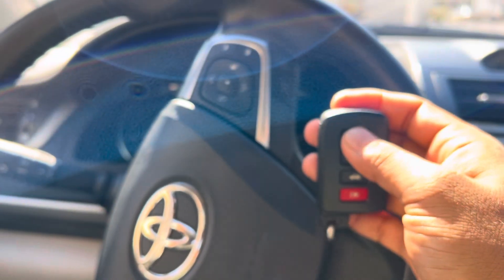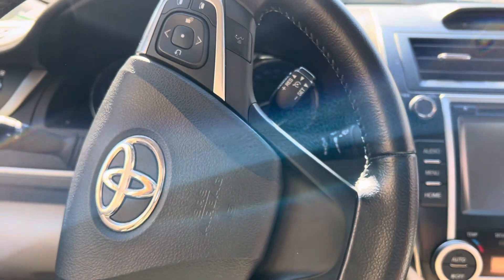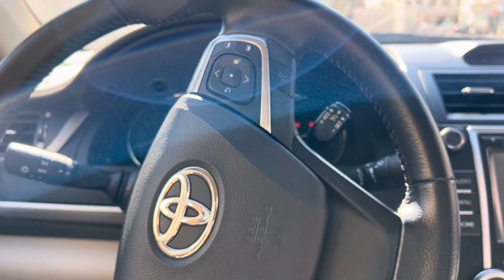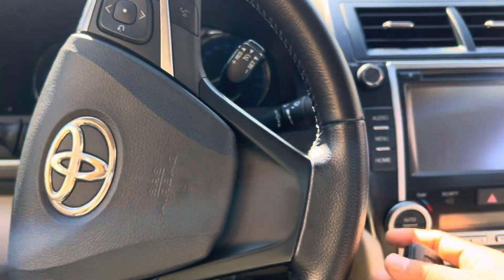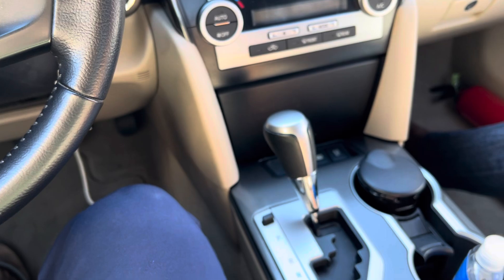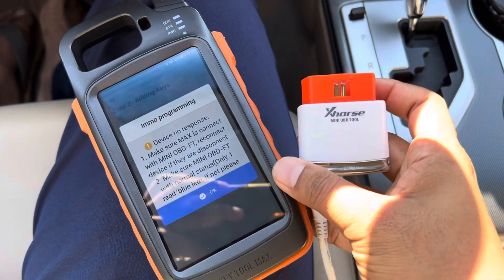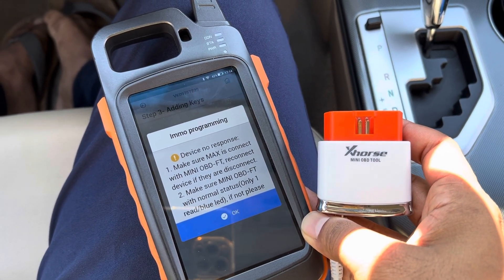Check the new key, then check the old one as well — it is working properly. All of them work and you can start the car. So that's it. This is the Camry 2017; we cleared the keys and added the new key using the VVDI Key Tool Max and Xhorse Mini OBD Tool.